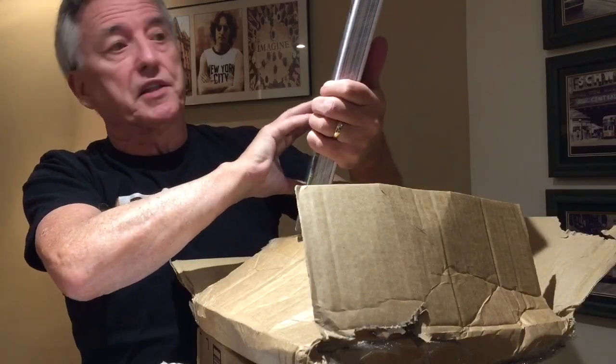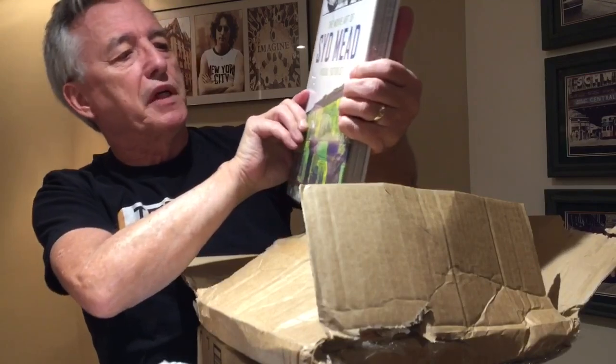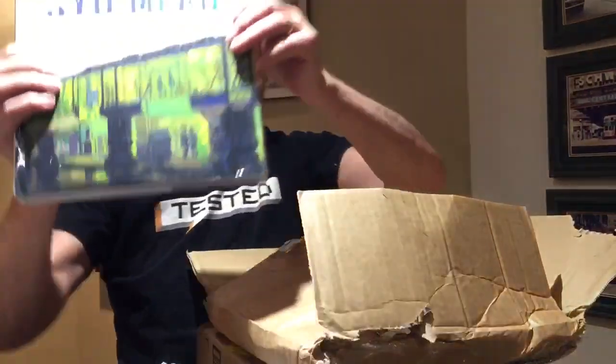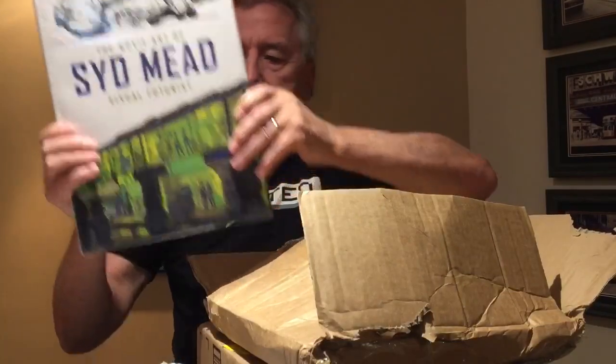The late great Sid Mead — 'The Movie Art of Sid Mead: Vigil Futurist' — that's just an excellent book. Been looking forward to receiving this.